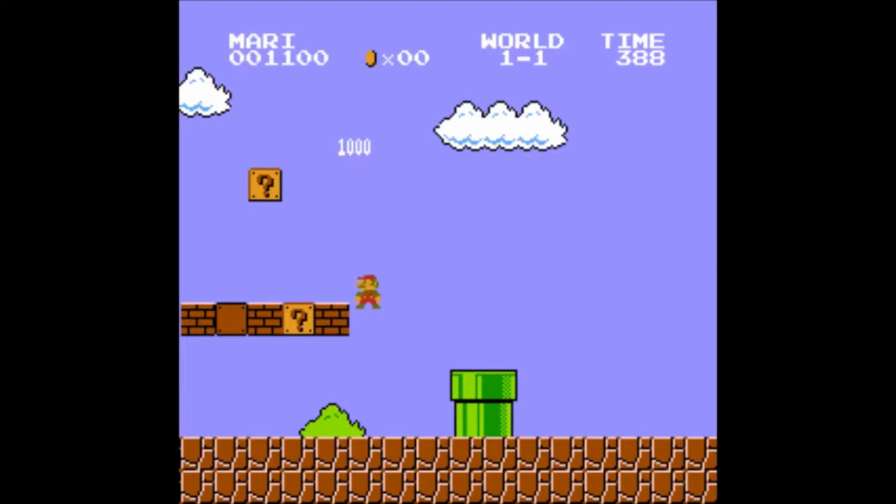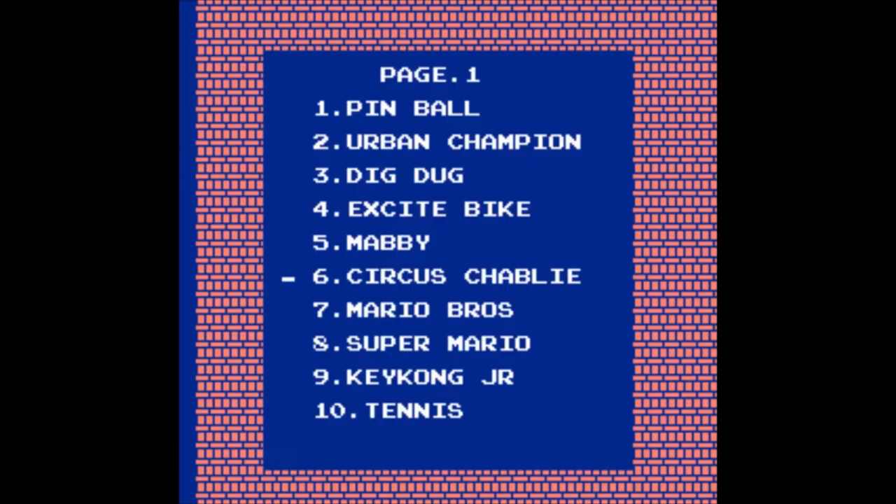And now it's Super Mario. I'm not gonna talk about this game since it's fucking pointless. If you don't know what this game is all about, you really should either start studying game history or find another hobby than gaming.